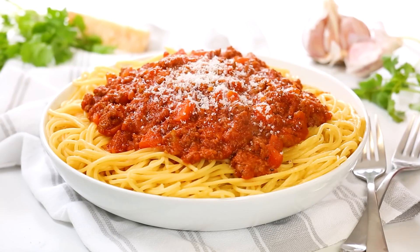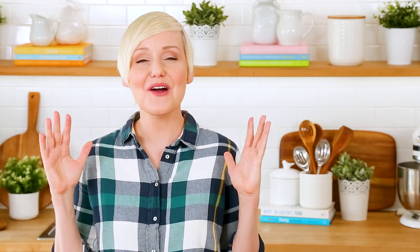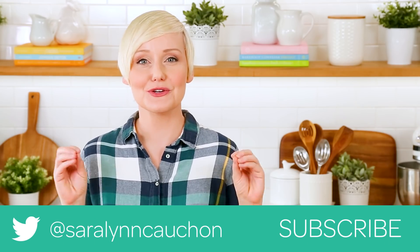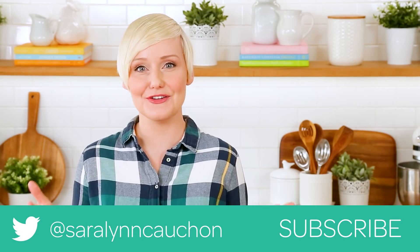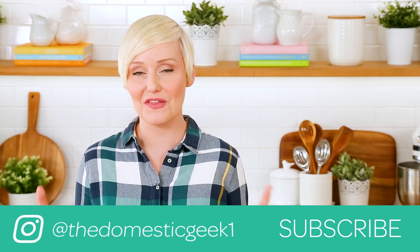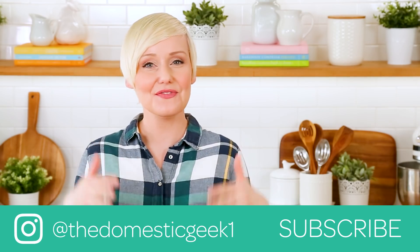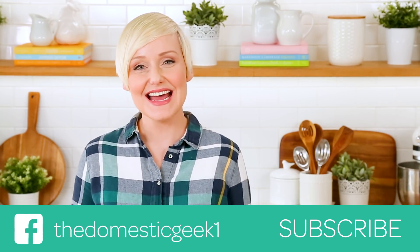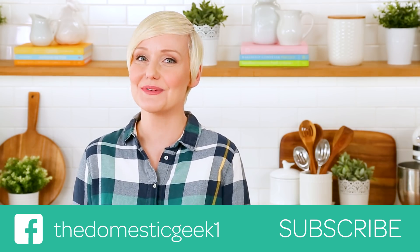And this yumminess is ready to be served up! I am pouring it all over a nice bowl of spaghetti — you can serve it on whatever kind of pasta you want. I really hope you guys will give this recipe a try, and if you do be sure to tweet me, Instagram me, or Facebook me a photo, because I love seeing your kitchen creations now more than ever. This recipe is linked in the description box below so you can find the full recipe there. And if you haven't already, be sure to subscribe because there is lots more deliciousness where this came from.